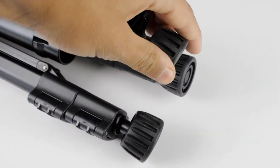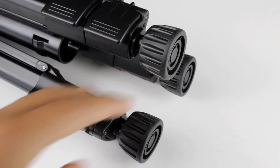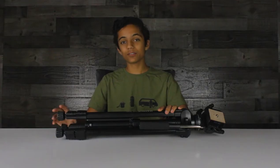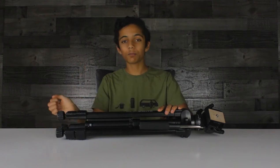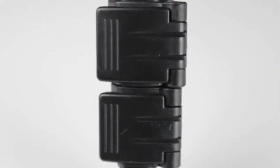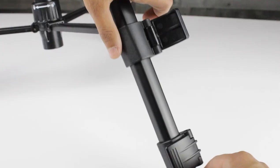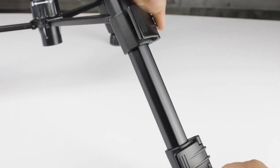Starting at the very bottom, you have these rubber legs to keep it stuck to the floor without sliding everywhere or damaging your floor. I noticed they did give me three extras, so if these get damaged in any way, shape, or form, you can just pull them off and put the other ones back on. Right above it is the latch system for the legs. You flip it up and it loosens the connection — you can slide it as far as you want, and then lock it back down.